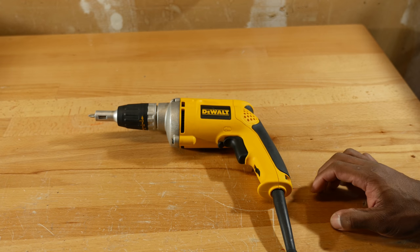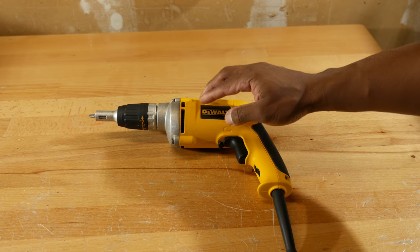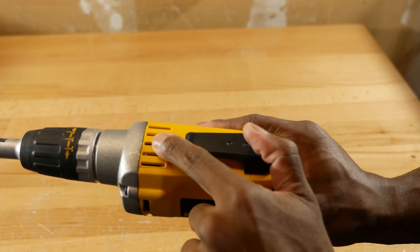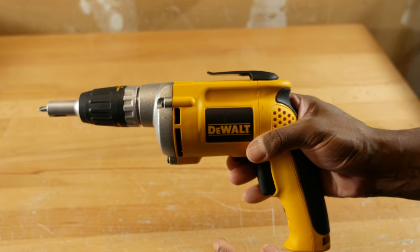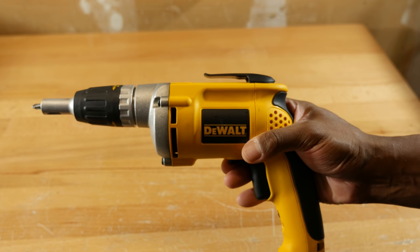Let's take a look at the rest of the tool. We have some aluminum here in the front. The rest of the housing is made out of plastic. There's some venting on the side, on the top, and on the opposite side. I would recommend that you clean that venting out periodically with some compressed air so that it doesn't get clogged and cause your motor to fail.